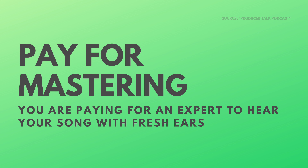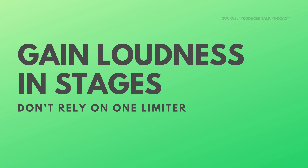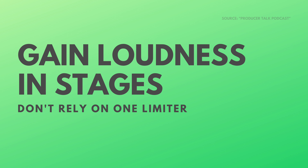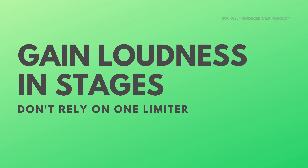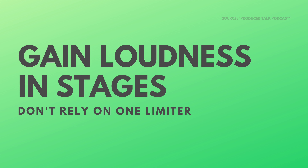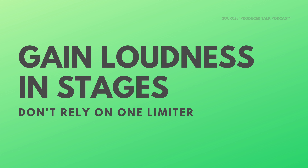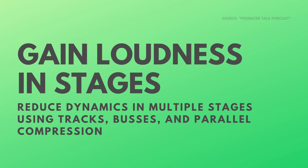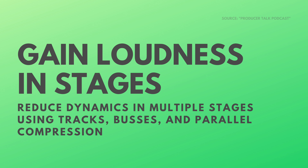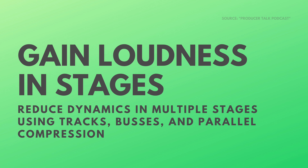A mistake a lot of producers make — and I used to as well — is just pulling the threshold down on the limiter on the master bus thinking that's going to fix everything. Putting 5 dB of gain reduction at the end to squash everything together is the worst way to do it. It's better to do it with your buses, do some parallel compression, start to narrow the dynamic range on the tracks and buses earlier in the signal flow, and everything will sound a lot better. You'll paint yourself into a corner on the master bus otherwise.